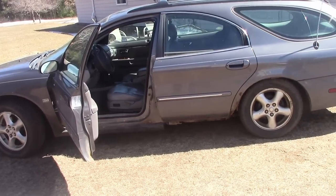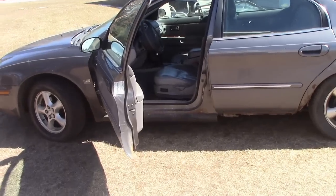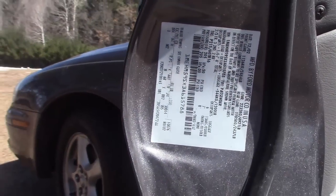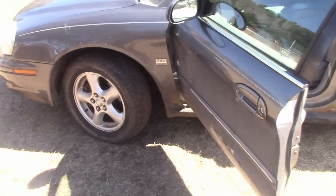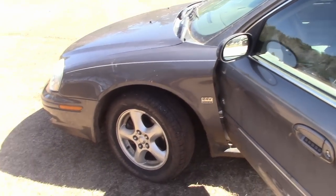He's already done better than me — I never got a car for free. What year is this thing, an 02? 03? Blake, what year is this stupid thing? It's an 02. All right, we've got an 02 Mercury Sable Wagon.